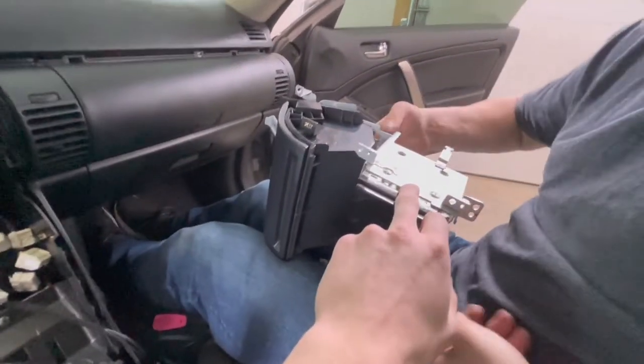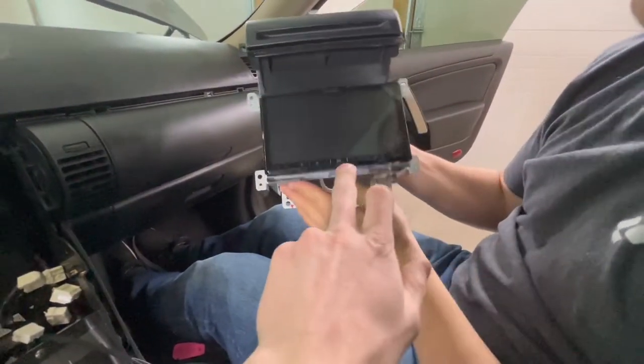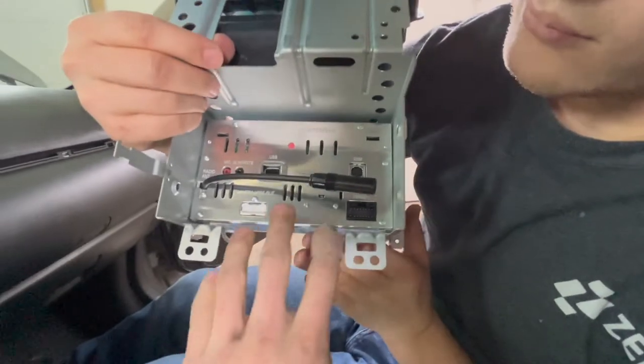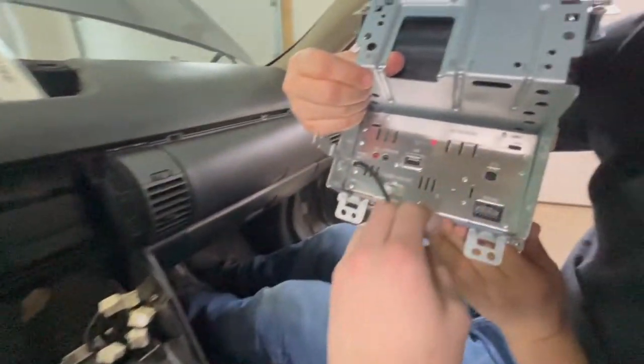Now we have the new head unit mounted in. The nice thing about this Alpine head unit is — flip it around and look how low profile it is. All this room back here for wires can be tucked in. That's perfect.